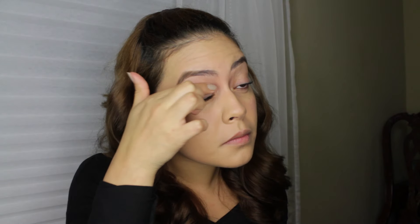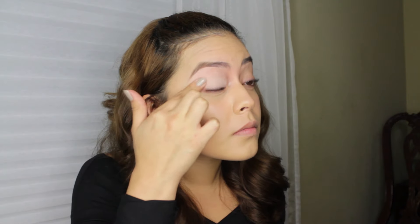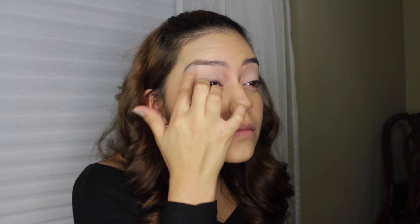I'm priming my eyes with MAC Painterly Paint Pot. I have just a little bit left that I'm holding on to before I get another one, but it's just my favorite — it prevents creasing and ensures my shadows stay bold. Here I'm using Benefit Highbrow just to further define my eyebrows, and then to finish up my brows I'm using the L'Oreal Brow Stylist.